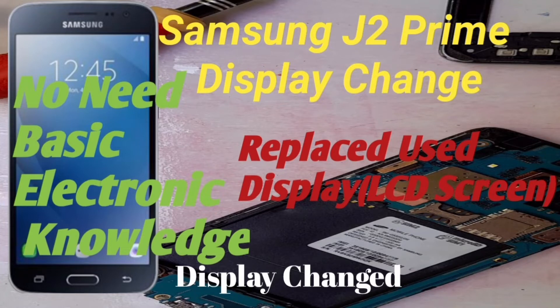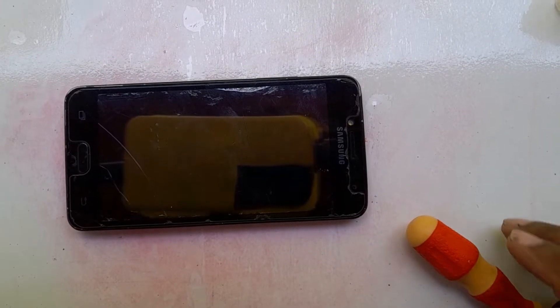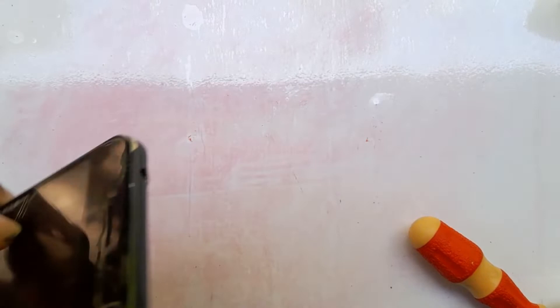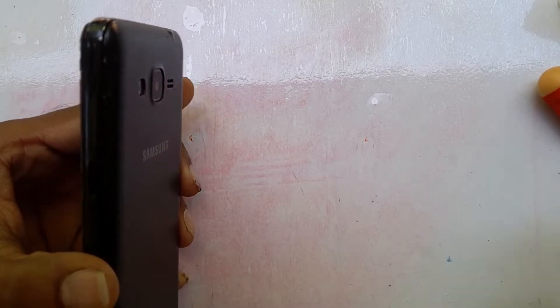Have a nice day everybody. Today I am going to explain how to replace the Samsung J2 Prime phone display. Before we replace the display, we have to remove the battery, back cover, and other things first.